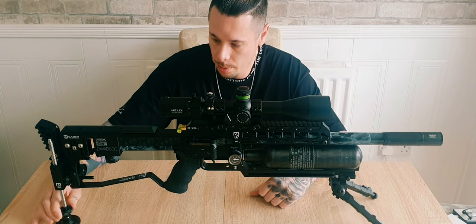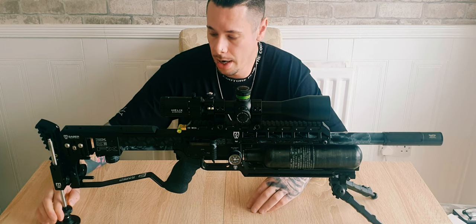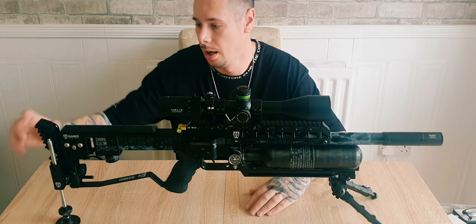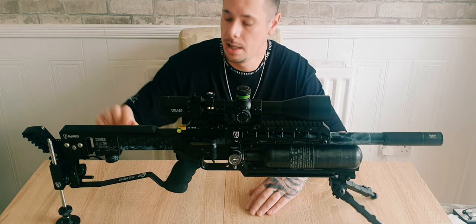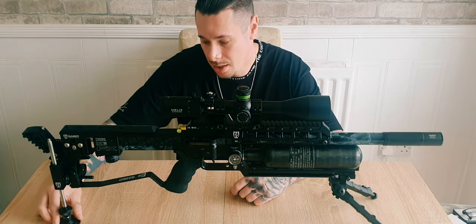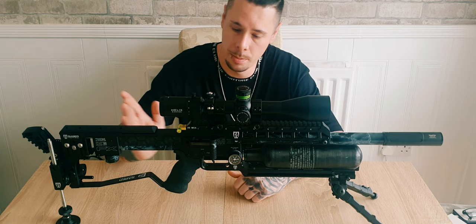I've got the monopod system now, which is great for bench shooting and field shooting as well. It's a quick and simple way of adjusting the elevation of the rifle and giving a steady and stable platform to shoot from. I've still got the Sabre Tactical adjustable buttstock, the Sabre Tactical cheek piece, as well as the bag rider — great in the field for a stable platform.